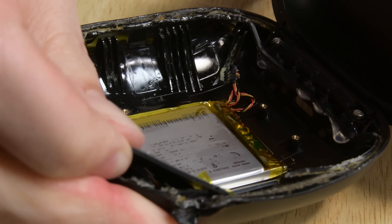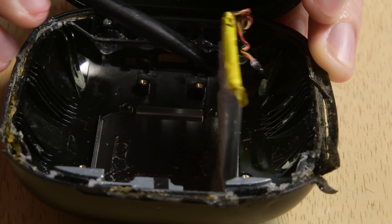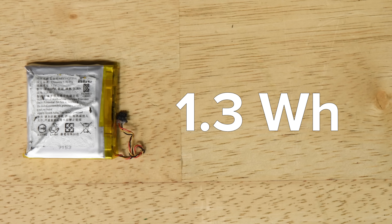Finally, we make it to the battery powering this charging case, which — no surprise here — is glued in place. This battery is a 1.3Wh cell, which falls right between the AirPods case battery at 1.52Wh and the smaller Galaxy Buds case battery, which was a smaller 1.03Wh cell.